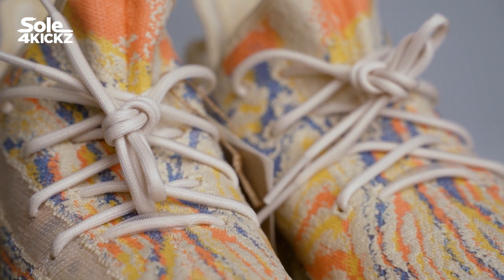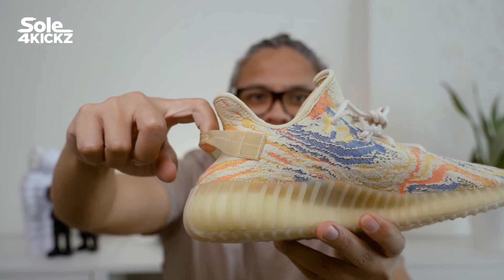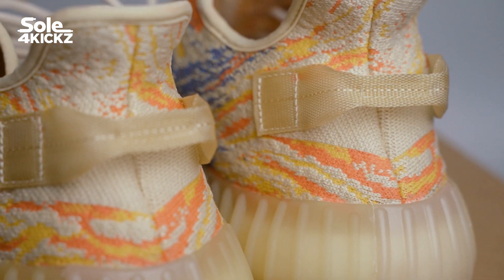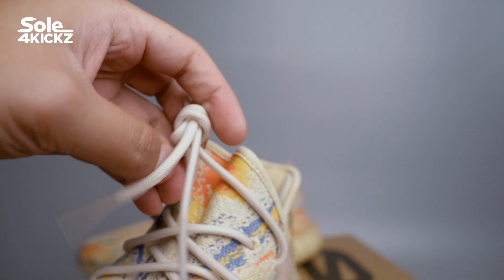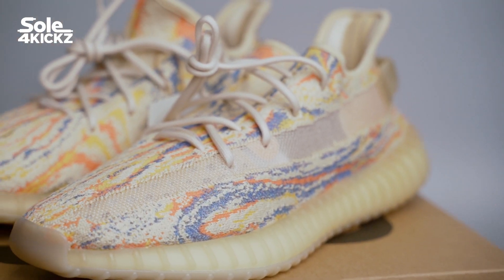We see the Yeezy 350 V2 usual features. Good thing they put back the pull tab — it's one of my favorite features on the 350 V2s. The pull tab makes the look of the 350 V2 complete. They didn't add the infinity laces this time; personally I like the standard laces.